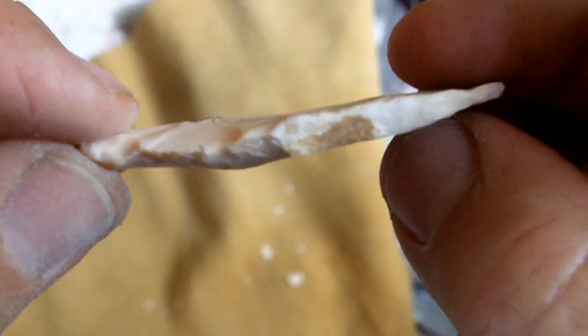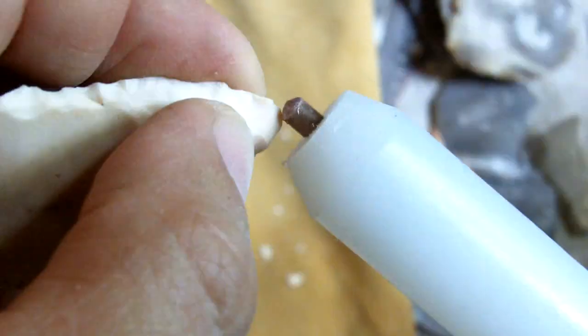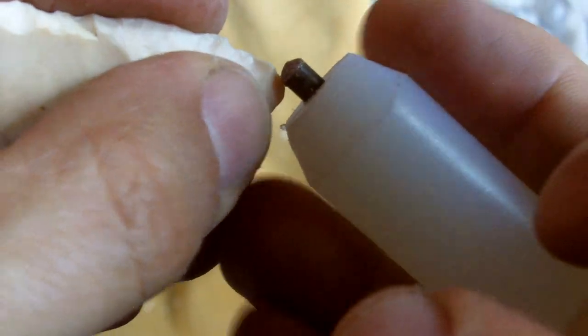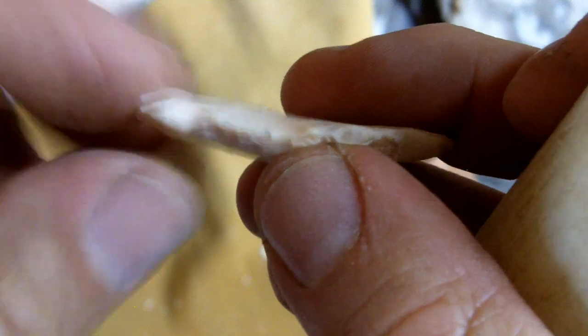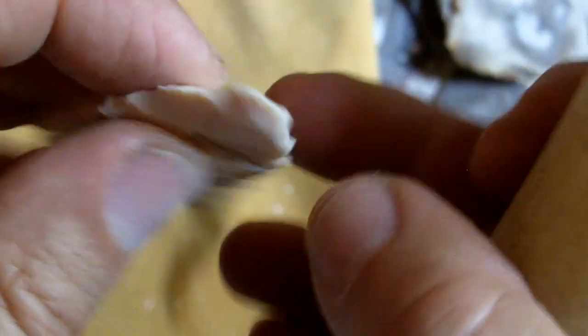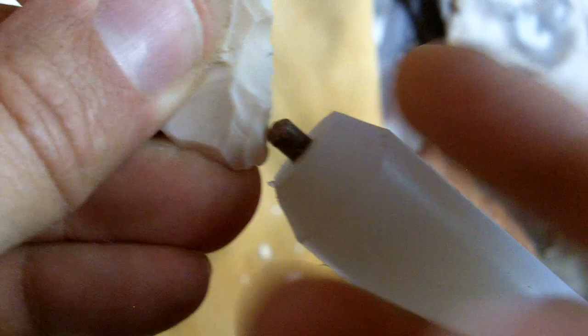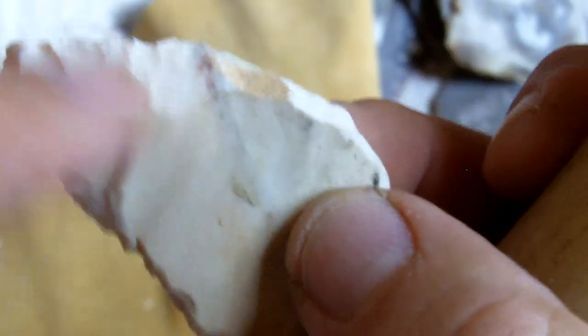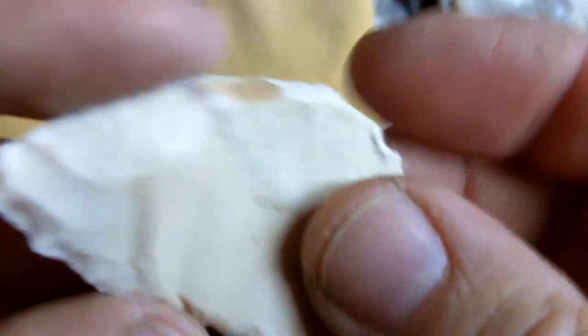I usually hand it back to them — if one of my kids hands me something like this, I'll hand it back like this so they can work on the rest. The majority of that lump is gone now. You can trim it to more of the general shape, but that lump is gone.